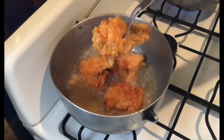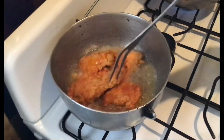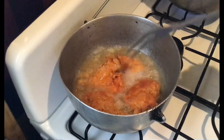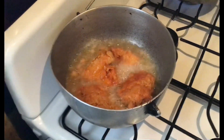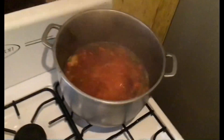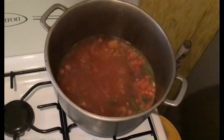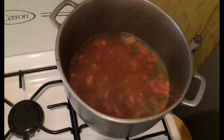It looks wonderful. Now I'm just going to add the rice to the pot. This is the color that a Spanish rice should always give you.